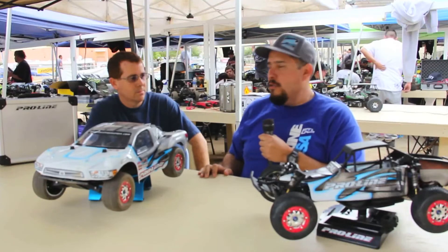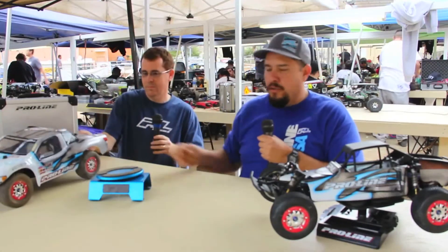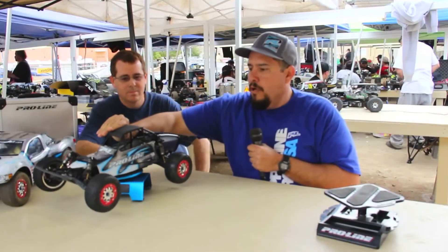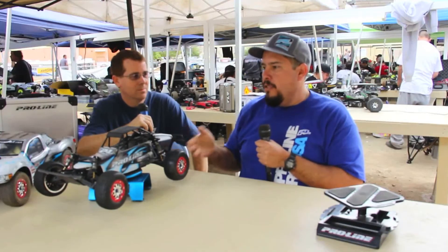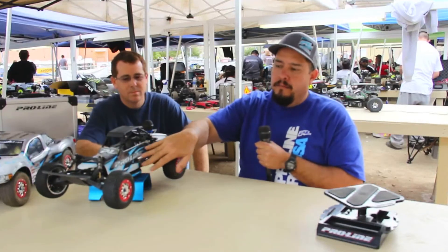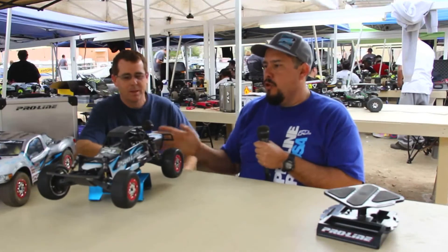Another thing I'm also running here at this series — for any of you guys that are interested in short course buggies — I converted one of our Pro2 trucks to a short course buggy simply by using a low-c cage and removing the side nerf bars on our chassis. That is pretty cool, Gerardo. So this way you can run a short course buggy for guys that are interested in doing that with our chassis too.